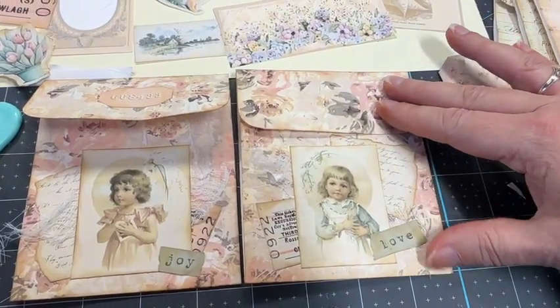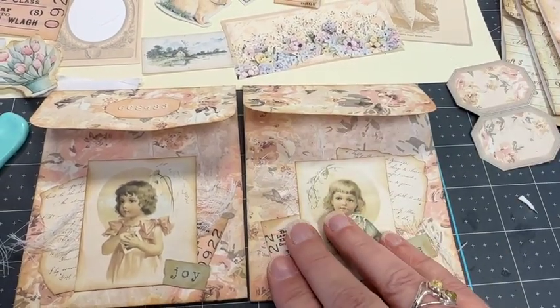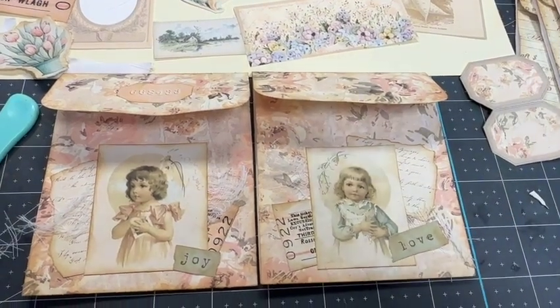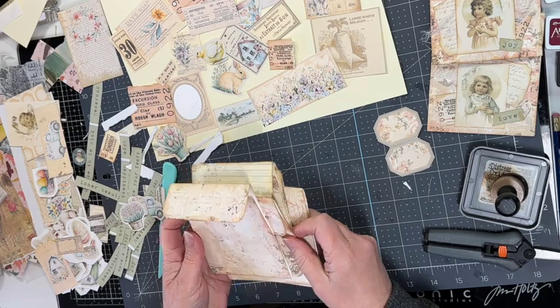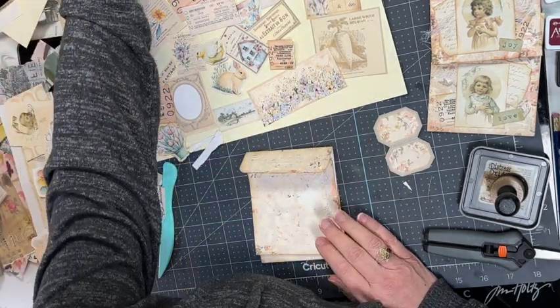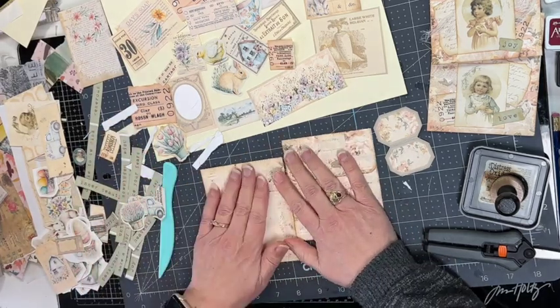I did the second envelope in a very similar fashion with the little girl, then added little labels — 'Joy' and 'Love.' It's really fun decorating these envelopes!